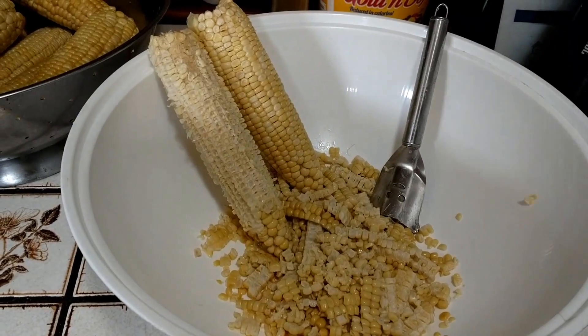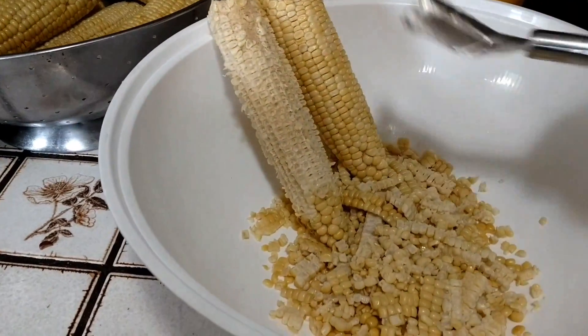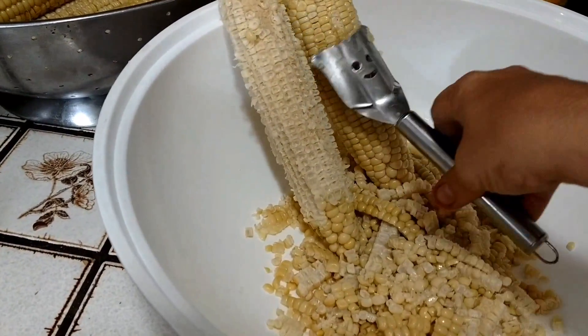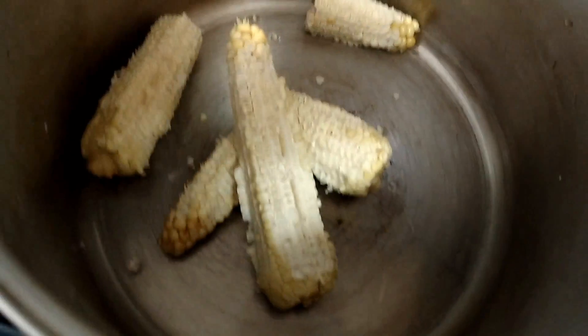Here you can see the corn that I am taking off of the cob with my handy-dandy little corn cobber. After this, we put it into this pot and break them up.